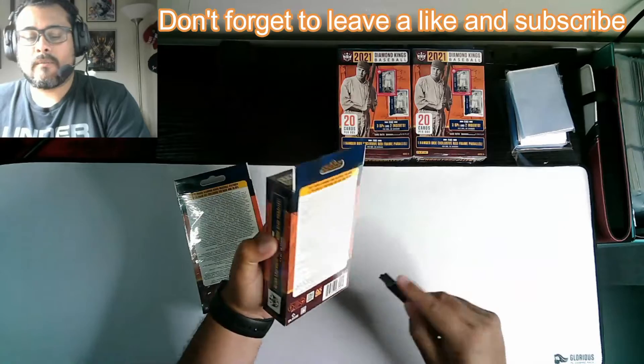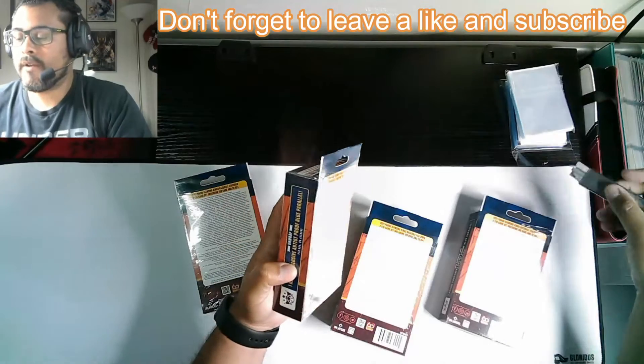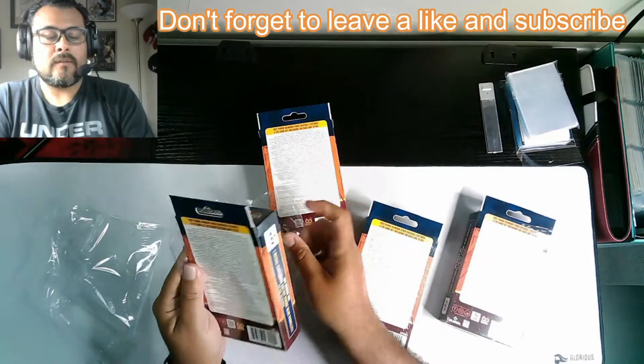I'm going to open all of them because they're probably packed. This is the first time I'm opening up a hanger box, so just bear with me on this one. I've done the blaster box, but I have not done the hanger box on this one. So I want to see how these are packed.